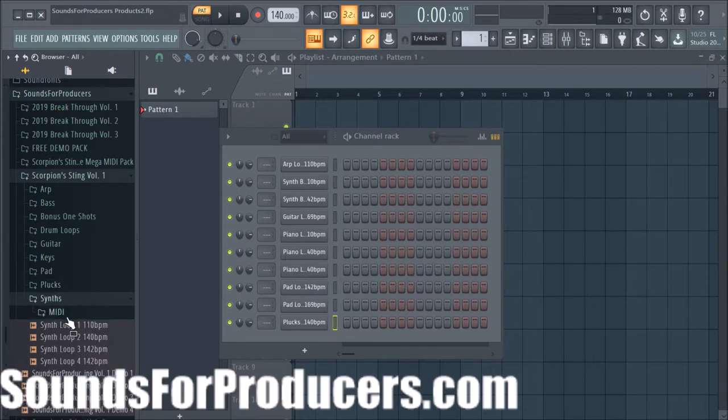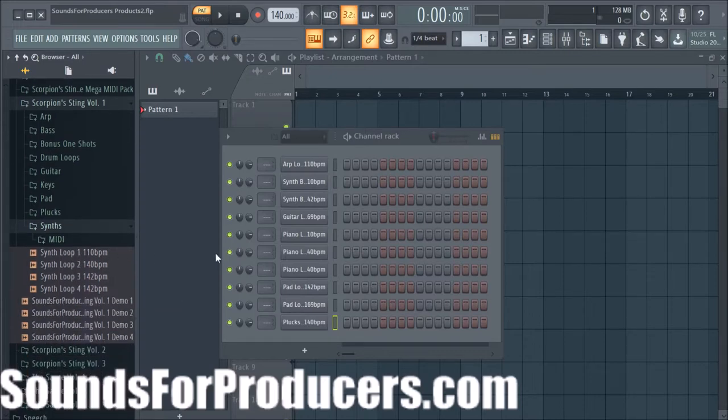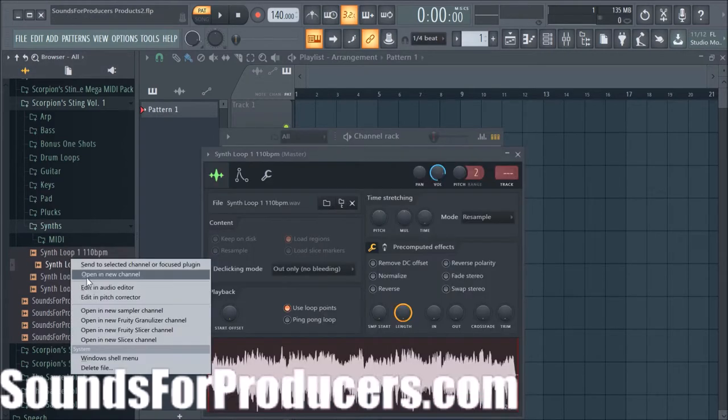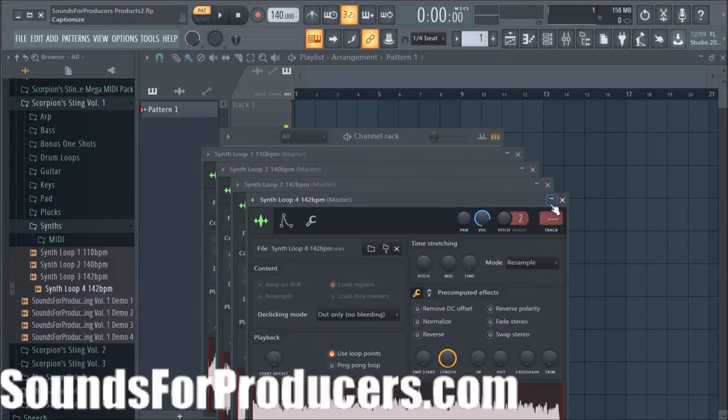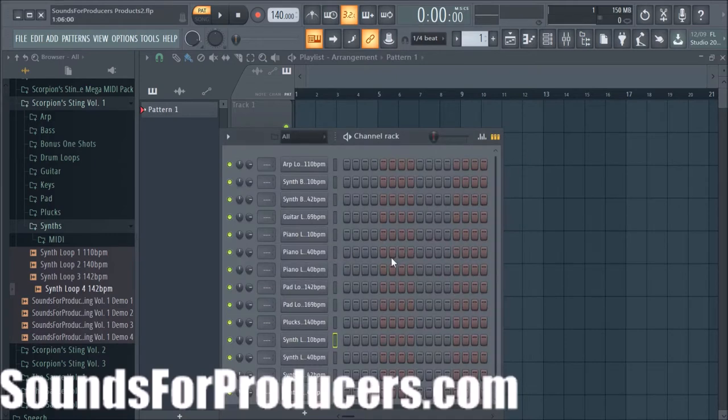Here's the synths — tons of different synths. There are 4 different synths and these are the demo beats that we made with these sounds. This is synth loop 1. Let's add all of these to the channel so you can hear them — I definitely wanted to show you what's available in these packs.